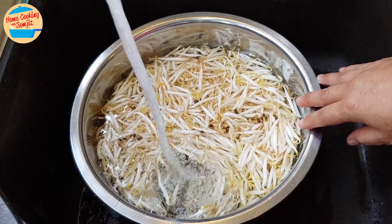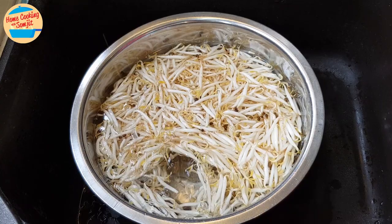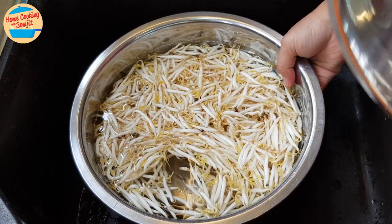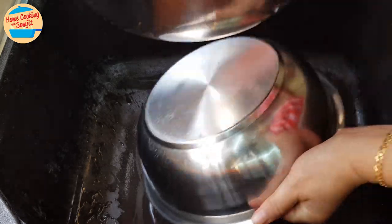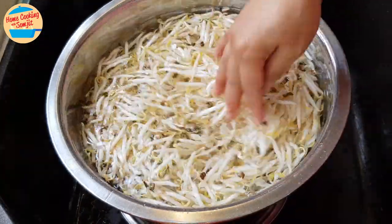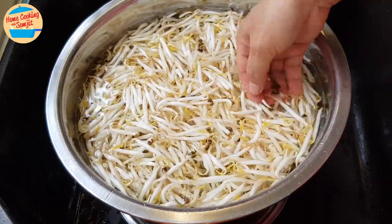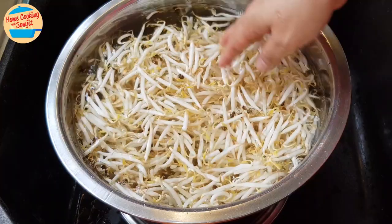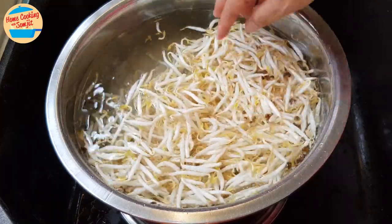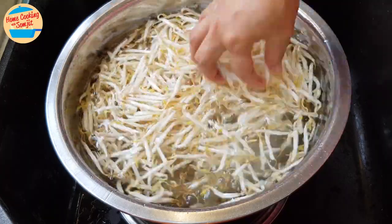The basin is full and the bean sprouts are floating. Turn off the tap. See, there are a lot of green shells here. We need to remove all of them. Gently stir the water so that the green shells will detach from the bean sprouts and sink down.